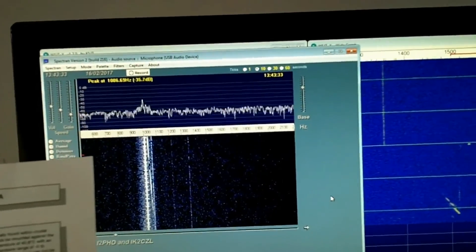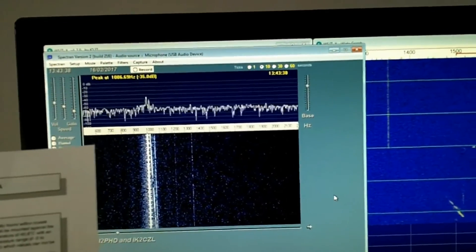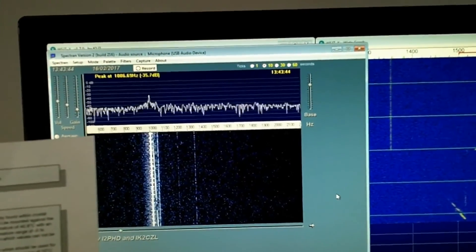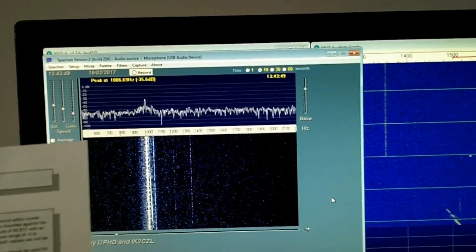Thanks for watching, and who knows — next time we might be going for something even more accurate. Funny thing being in the 21st century, isn't it — you get to worry about three or four hertz.